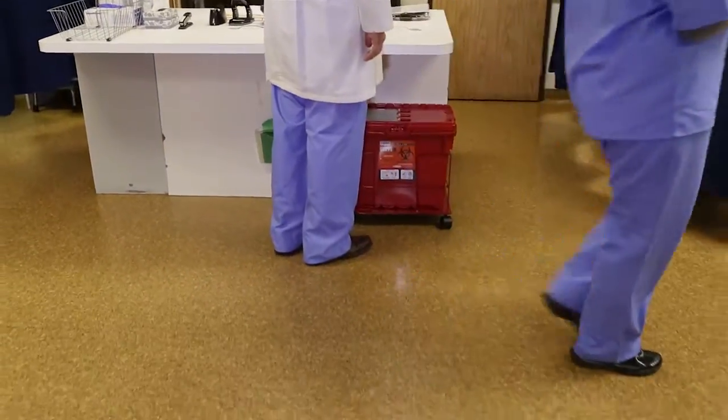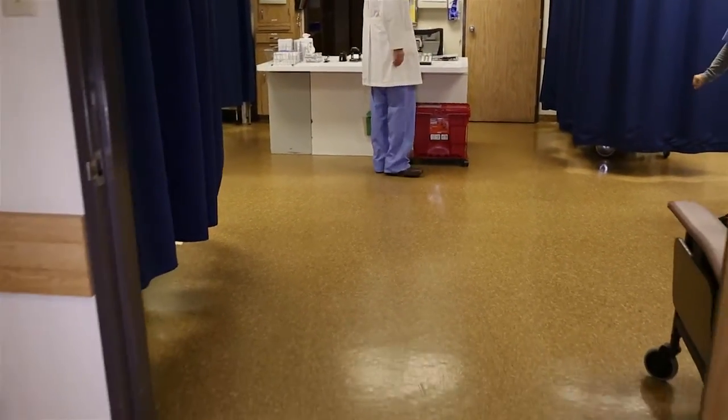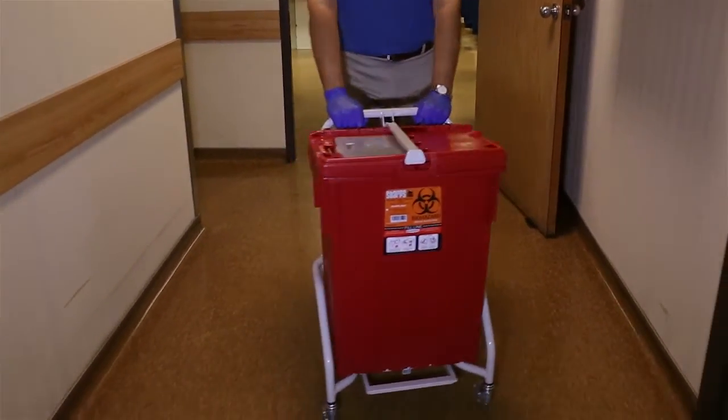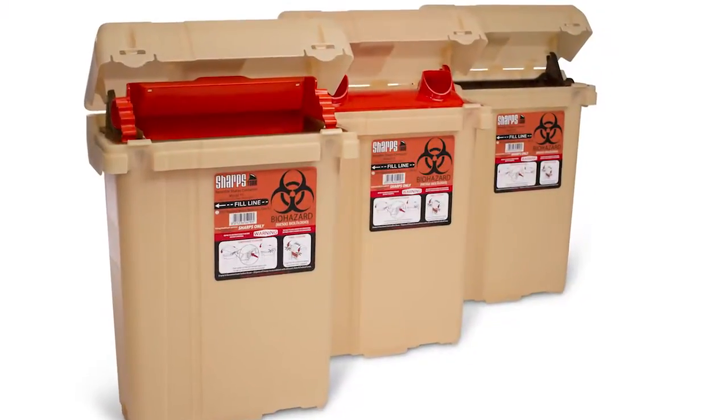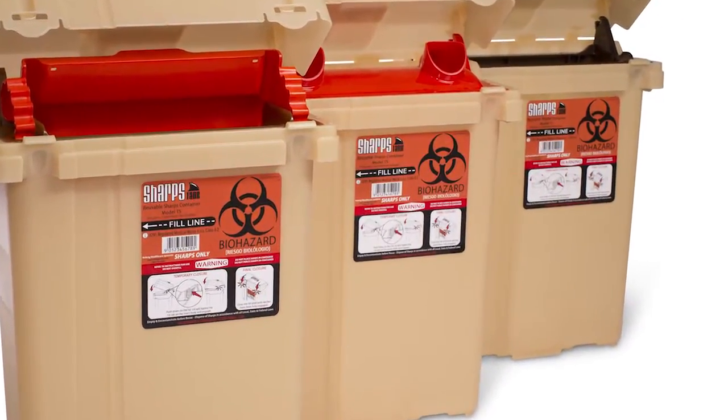The system also includes dollies and our automated decanting and wash equipment system. The Rarig Pacific Reusable Sharps Tank Container System is FDA 510 cleared as a Class II medical device, as well as OSHA compliant and DOT approved, and delivered with all approved regulatory labeling.